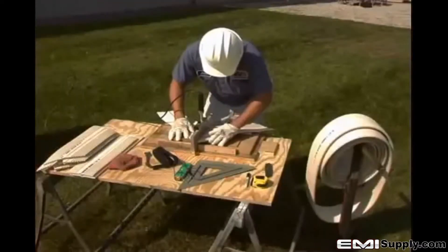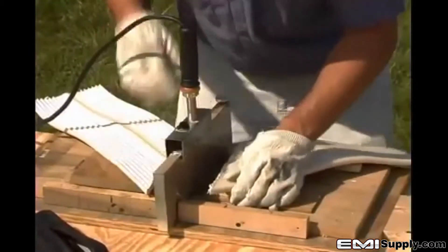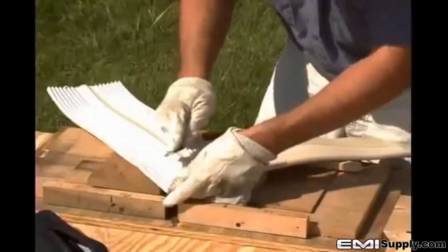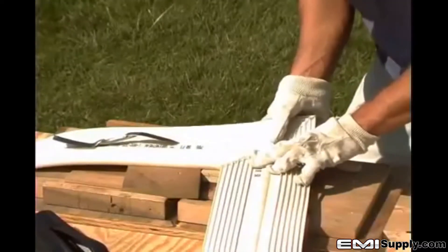In this instructional video, we will be discussing in great detail the correct procedure for splicing flexible PVC water stop. For those with little or no experience installing PVC water stop, the following information will be very insightful. For the experienced installer, we hope to reinforce proper practices to maximize the performance of water stops and the structures you build.